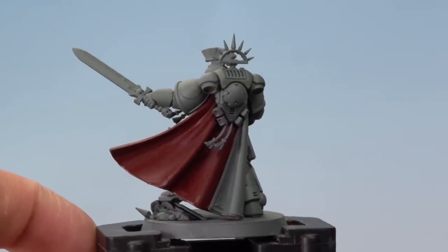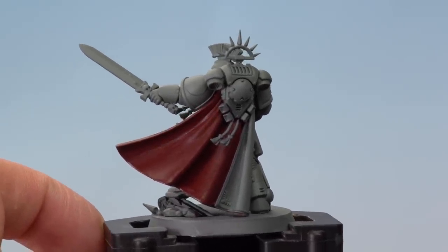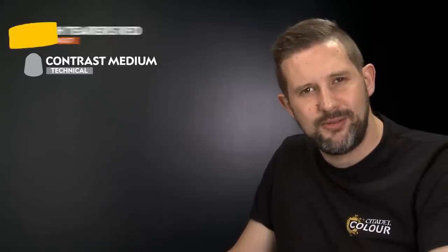The Blood Angels Red has dried on our cloak, giving us a really nice even solid mid-tone base coat to work over. It's time to move on to the next stage — shading into the recesses of our cloak. We're going to be using Flesh Tearers Red Contrast Paint mixed quite a lot with Contrast Medium. We'll be using quite a few stages of this to add a subtle blend into the recesses.